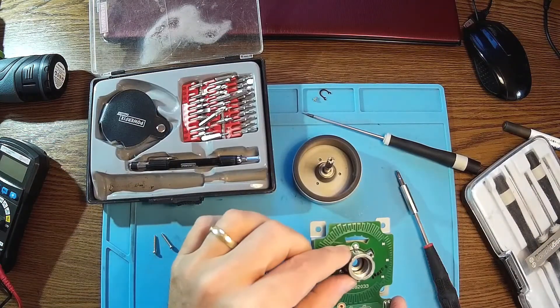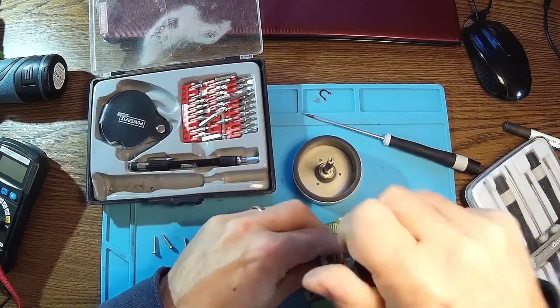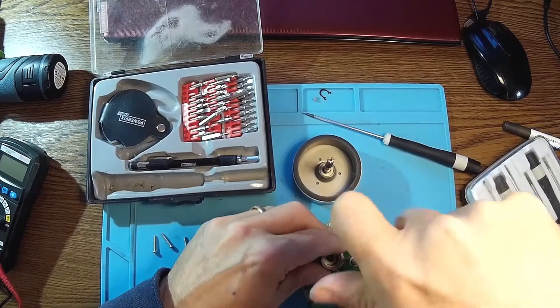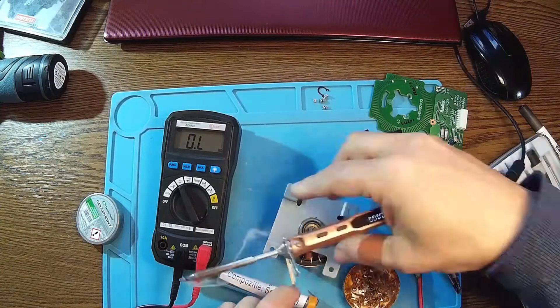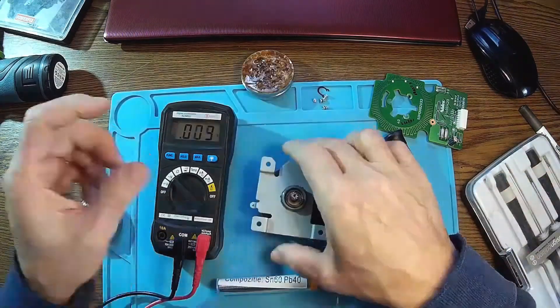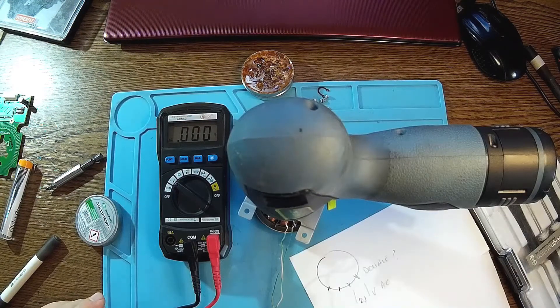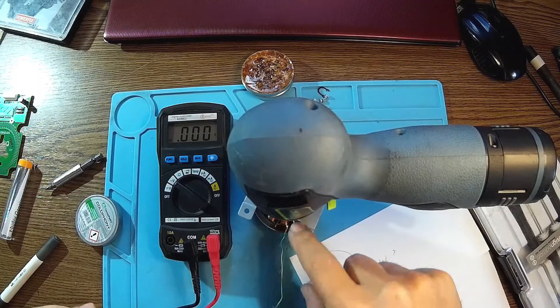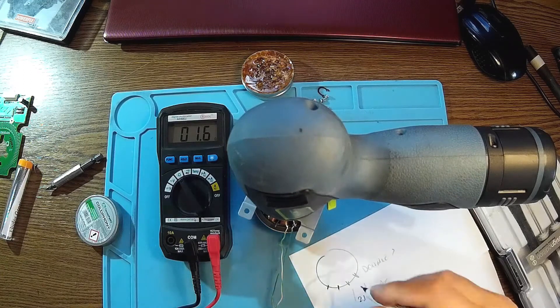So we have a bearing over there — this is nice. That means smooth operation. Now let's check the first coil over there — that was like 1.6 ohms.